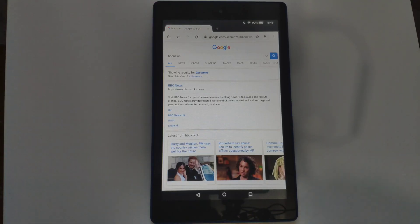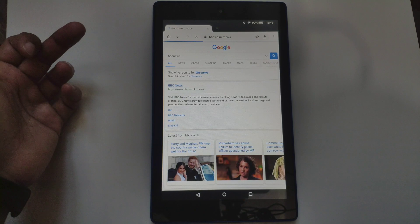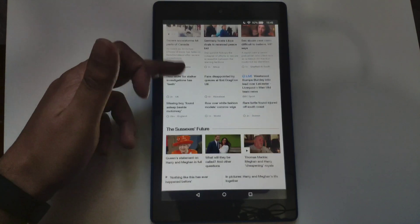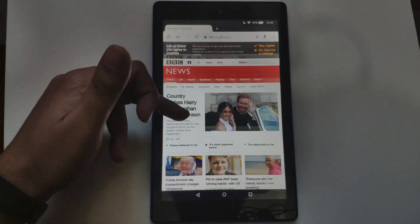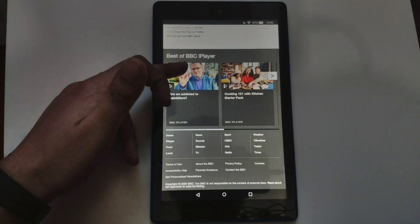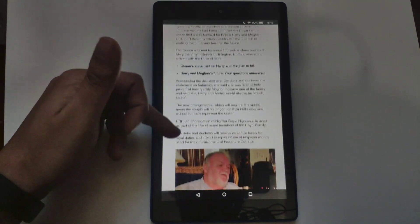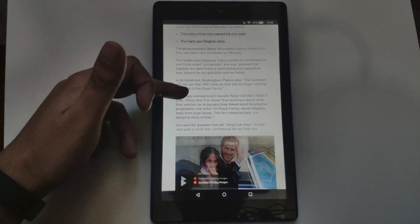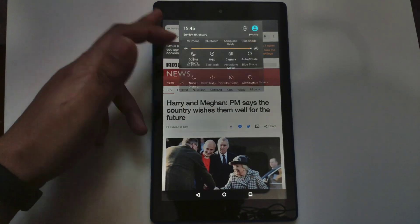I've got Google Chrome up for a quick demo of how well it works. Most people use these tablets for browsing and basic stuff. There's no lag or stutter, though the screen refresh rate isn't the greatest. But it gets the job done — if you want to read articles, the pictures look great, videos look great, and the text is readable with brightness turned up.